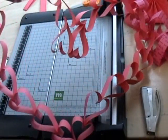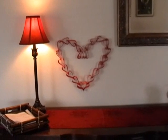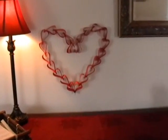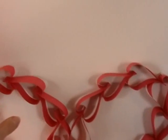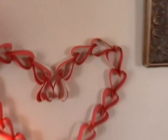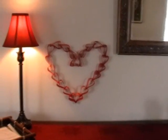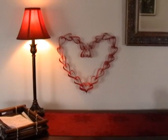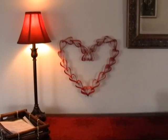Now we're ready to hang it. There's the finished heart. To hang it, I just used tape. I counted from the middle of the heart five hearts over, and that's where I hung the tape to get that kind of a curve. You can see the tape right there, and since it's paper, just a little piece of tape will hold it — completely hidden when you stand back more than three inches from the heart. It's a fun decoration, and keep this in mind for anniversaries, wedding showers, and just a random 'I love you.'